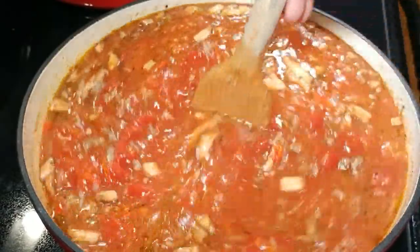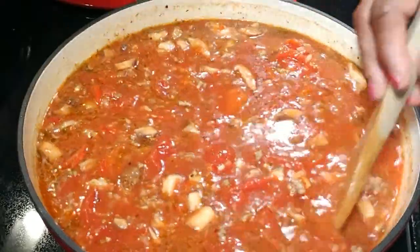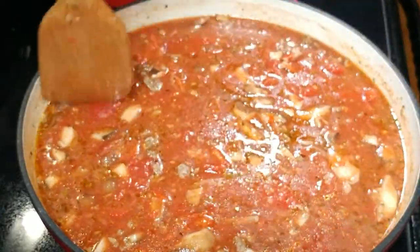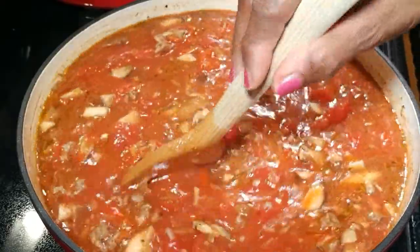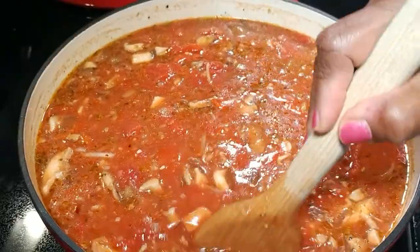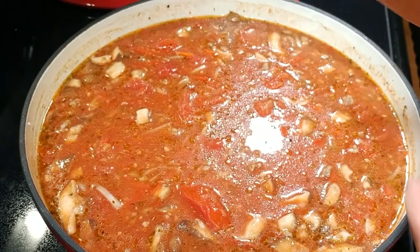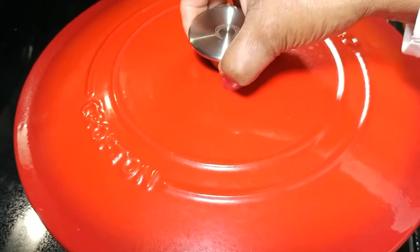Right at 5:30. Everybody in my family knows what time dinner is — I have been cooking at 5:30 every night for well over 40 years. So we are getting ready to close this baby up. See you in a few hours.